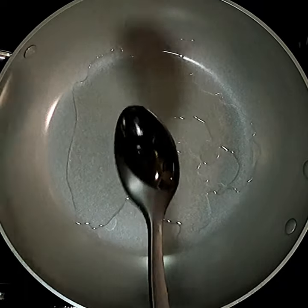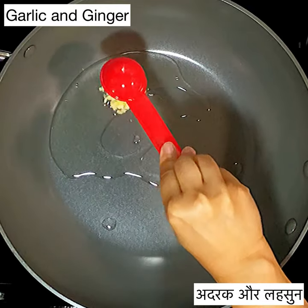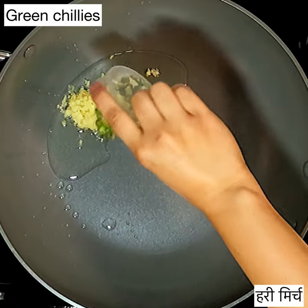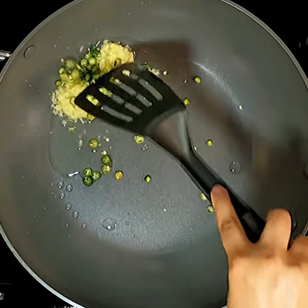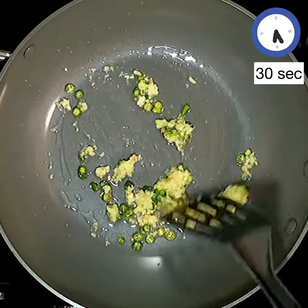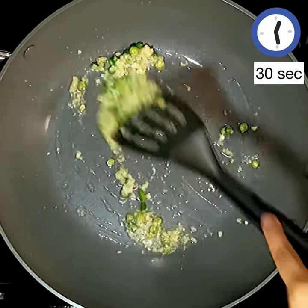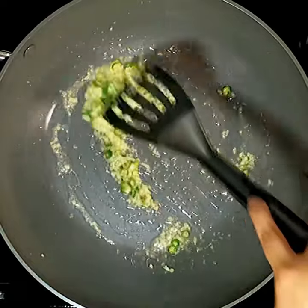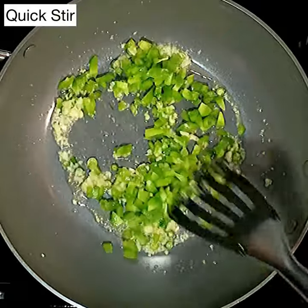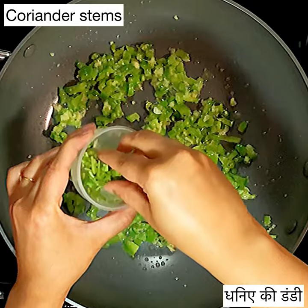For the sauce, set a pan on high heat and add four to five tablespoons of oil. Add in ginger, garlic, and the chopped green chillies. Give this a quick stir for approximately 30 seconds - you don't have to brown the garlic as that's going to change the taste, just a quick stir. Next add in the finely chopped bell pepper or capsicum and give that a very quick stir. We do not want the capsicum to get soggy - nice and crisp.